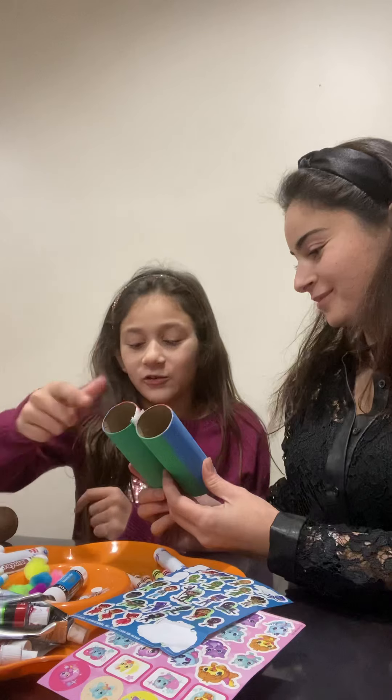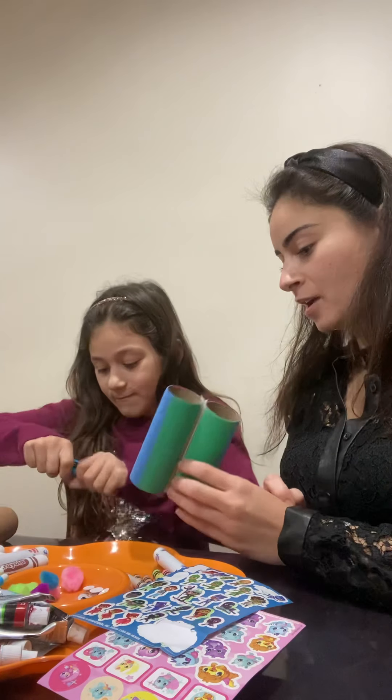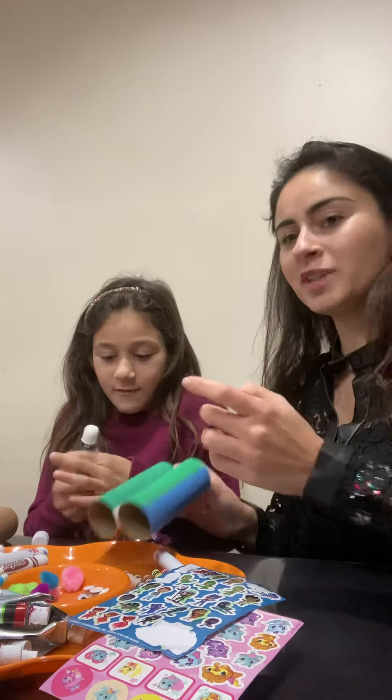Let's add some decorations. And how are you gonna use it outside? You're gonna hold it and look through it, and then you could see things more closely.